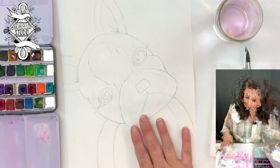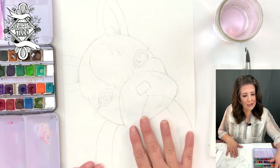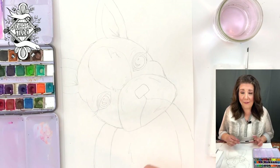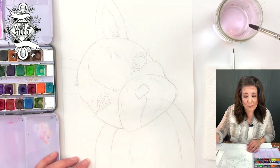If you have your template on your watercolor paper, you are ready to rock. I'm going to use a number seven paintbrush. If you have any old paintbrush, it's going to be fine.